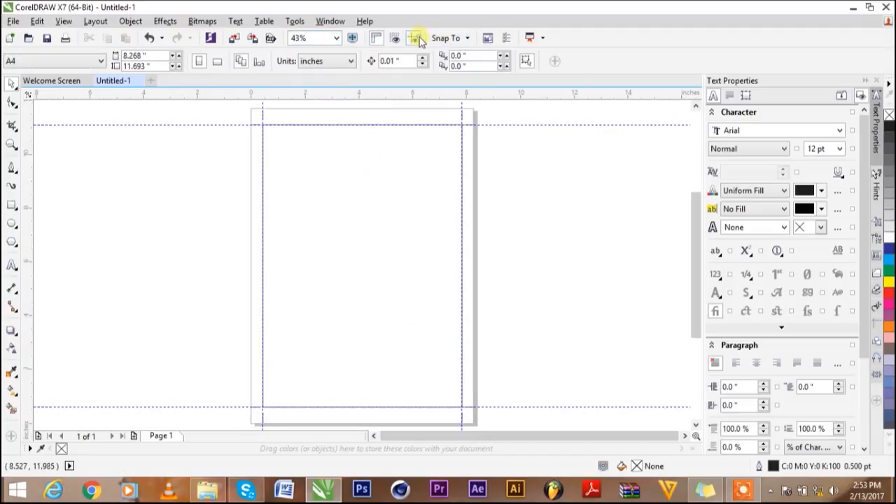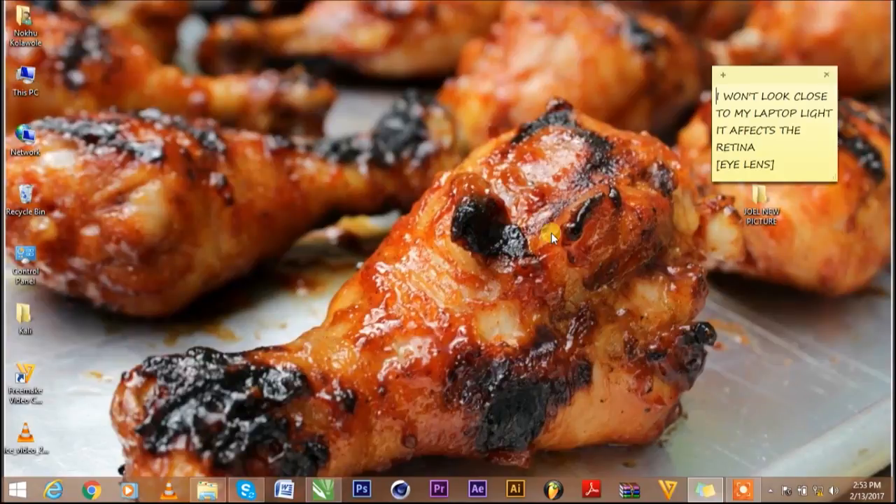Wow, look at what I have there — I have my margin straight right there. If I remove this box that's in the way and click this, you can see I have my margin set perfectly. That is how to set your margin in CorelDRAW. If you like this video, don't forget to subscribe to my YouTube channel, share it, and let somebody who doesn't know how to set margins in CorelDRAW know about it. It's that simple!